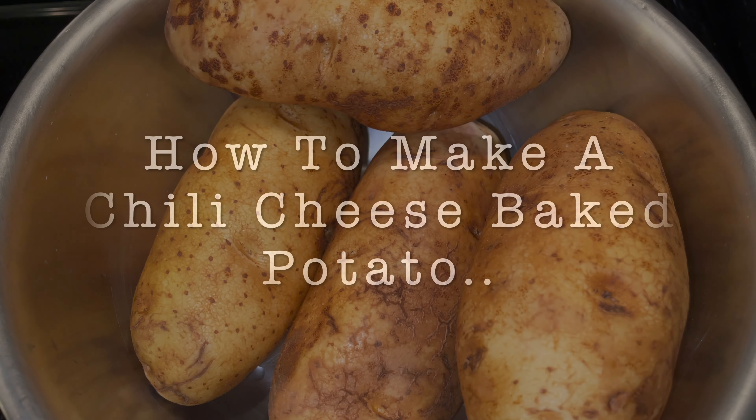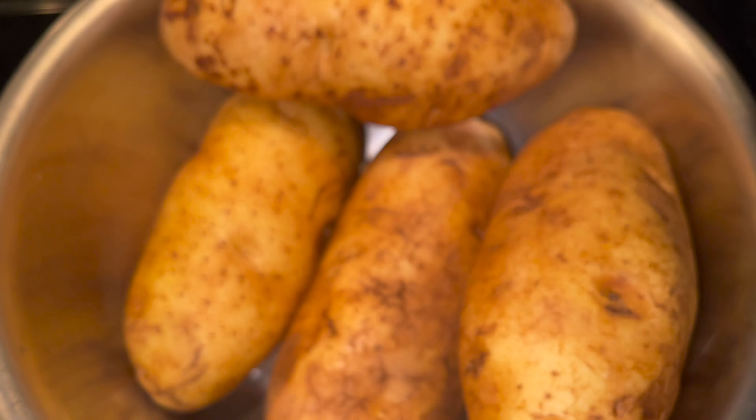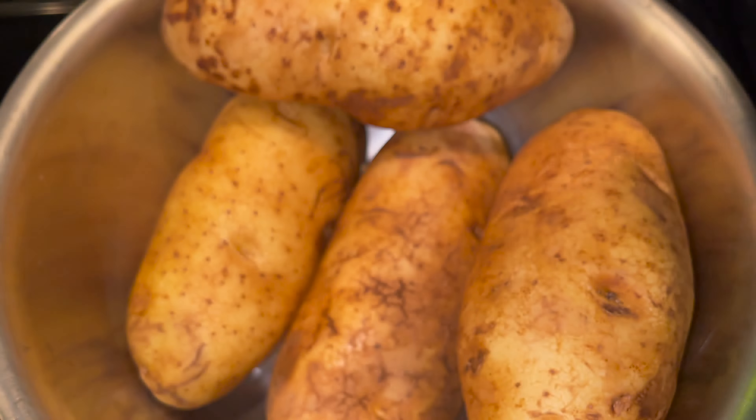We're doing baked potatoes. Start off with four big old baked potatoes. Clean them real good, put some olive oil on top of them, and mix it all around.